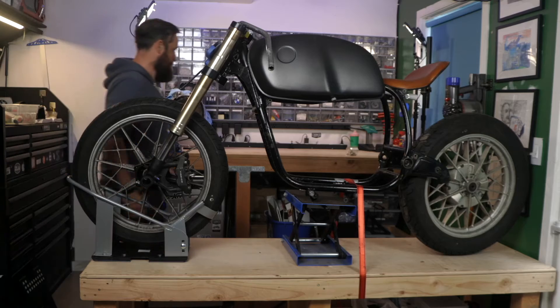In this video I'm going to mock up a few different frame and seating options to turn this old BMW into a bobber setup and also a brat style, to see which direction to take this build.